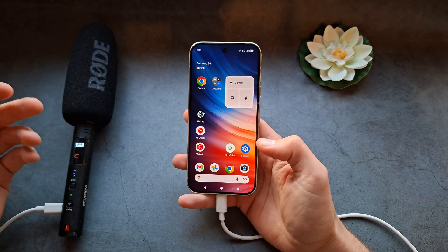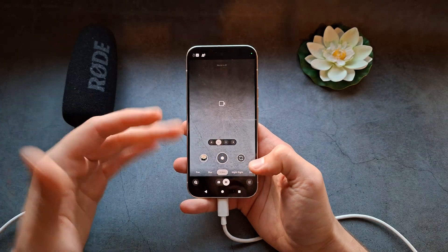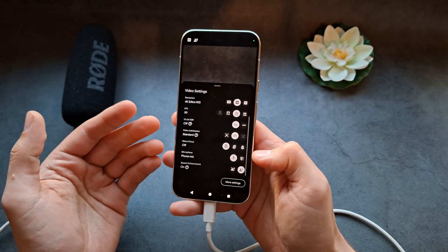One thing to know when filming with Pixels: if you actually go out of the app even for a little bit — let's see if I go back — it resets to the phone microphone.